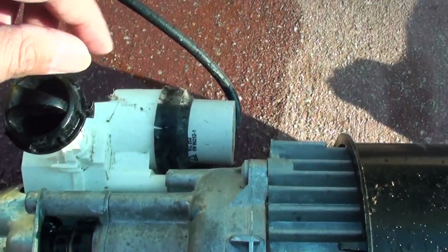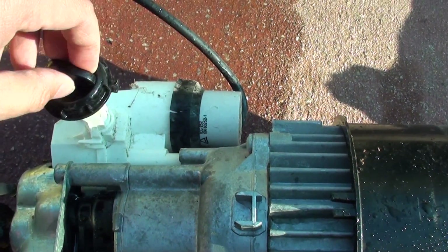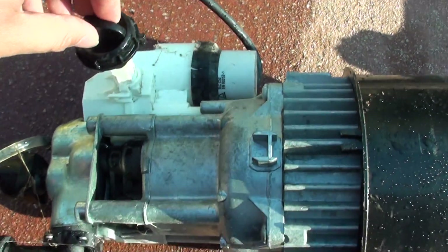Here is a switch and capacitor. Simply switch it on and off — only two states, on and off, with this particular pressure cleaner.